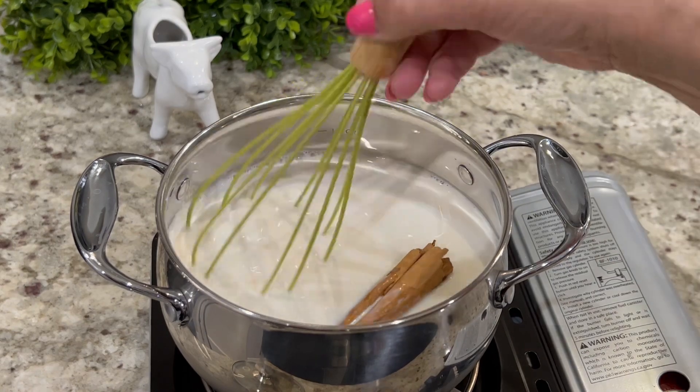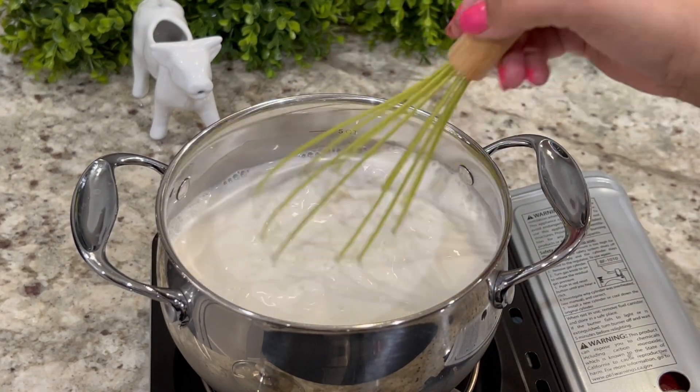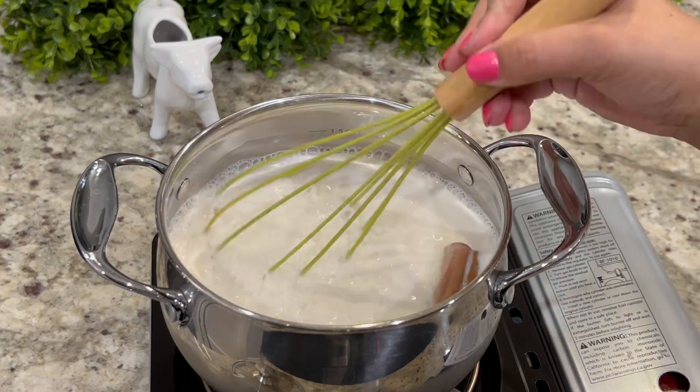Using a whisk, mix the ingredients until everything is well combined, and bring to a simmer over medium-high heat. Once it reaches a light boil, turn the burner down to low.